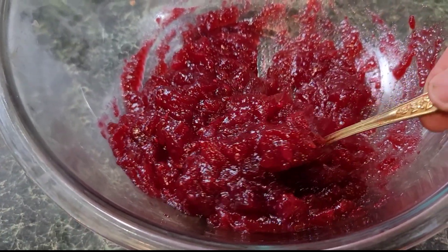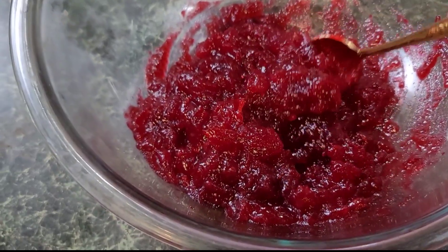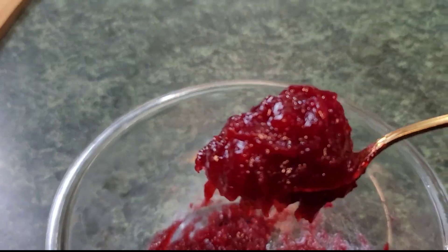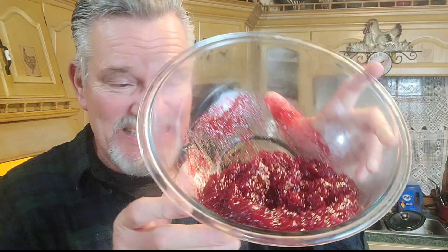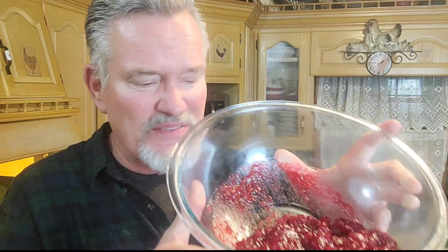Our cranberry sauce has been in the refrigerator about a good hour and a half. Look at this everybody — that is it right there. That tastes as good as it looks. I want to thank everybody for watching. See how it's thickened up so much by itself? I love this because it's so easy to make and so good. This Thanksgiving and Christmas, try the homemade instead of the can — especially when you get the orange in there with the orange essence and orange juice, it makes it pop. Thank you everybody for watching me today on Country Boy Cooker with Marshall, where Jesus is always Lord of all. I'll see y'all next time. By the way, pumpkin cheesecake pie is coming next — stay tuned.